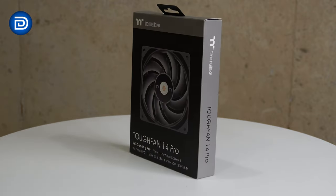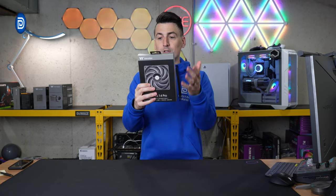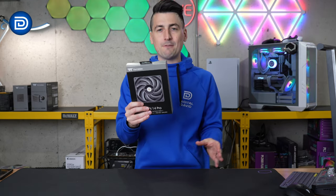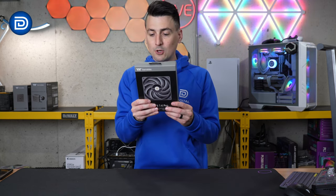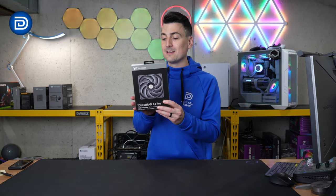Here's a look at the retail box and packaging — everything looks great. This is going to be a 140mm PC cooling fan with RPM speeds ranging from 500 all the way up to 2000 RPMs, 40,000 hour life expectancy, noise level coming in right around 31.6 decibels, and max airflow of 119.6 CFM.